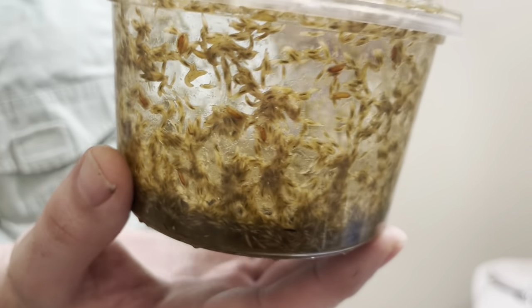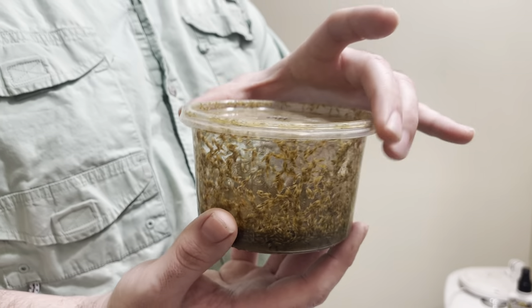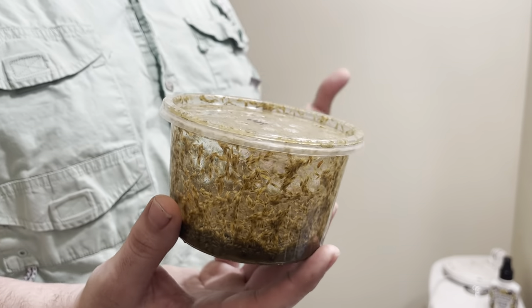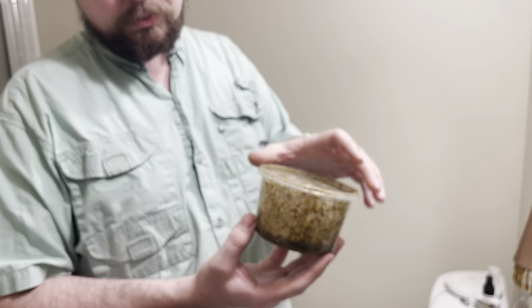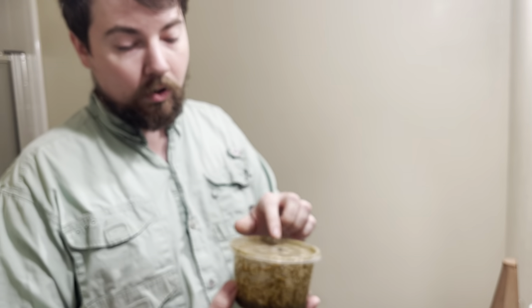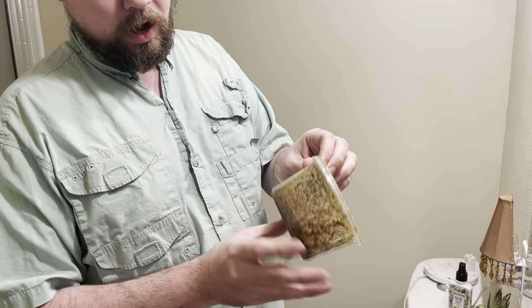Hi, this is Chase with Houston Frogs. Today I'm going to show you how to harvest larvae for feeding your froglets, especially to fatten up frogs that need to put a little bit of weight on. We have one of our 16 ounce cultures here. We started making these particularly for harvesting larvae. This is our Hi-Dad Golden String 2. As you see with our high production media,